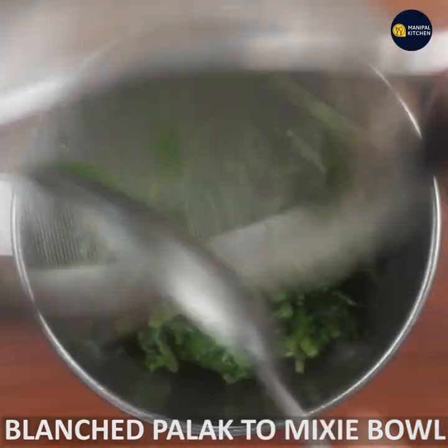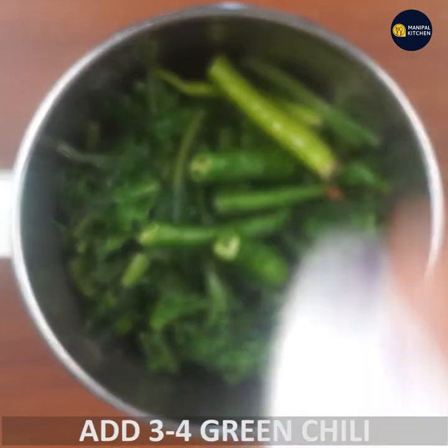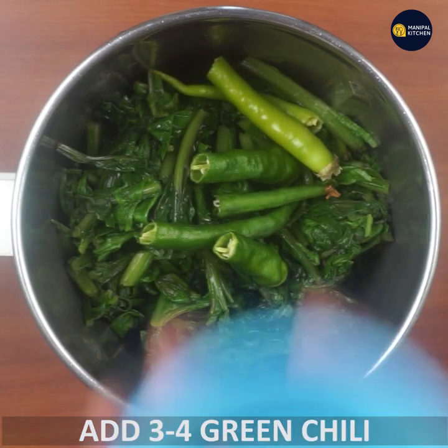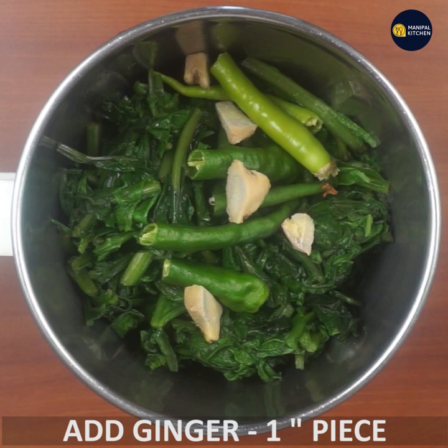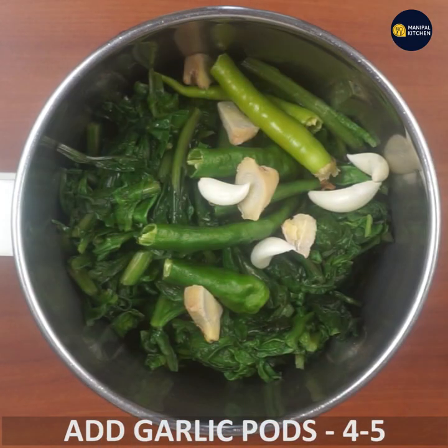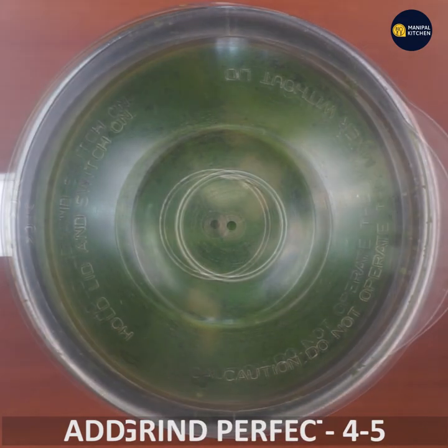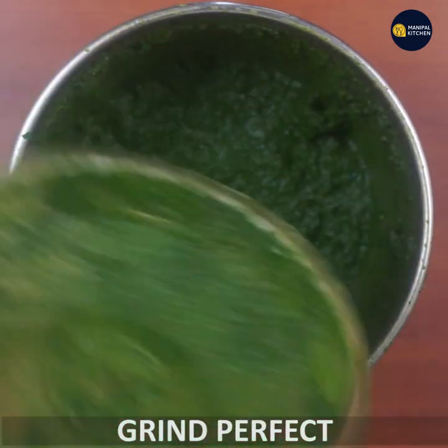This is cut into 3-4 pieces of 1 inch. It would be hard to burn without water because it will be really good. This is a very good curry.